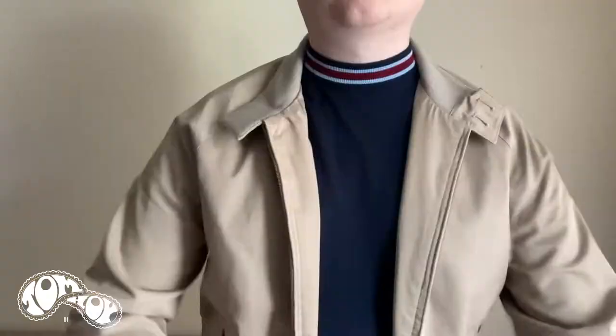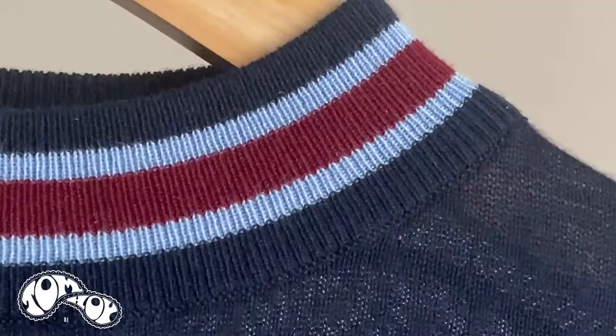The Style Hibbert has already become a favourite of mine. It looks great underneath a denim jacket, a Harrington jacket, or even just on its own on a hot summer's day.